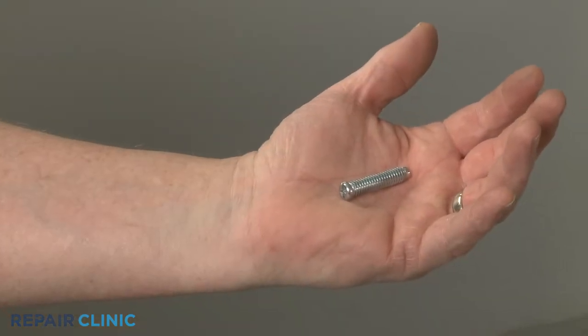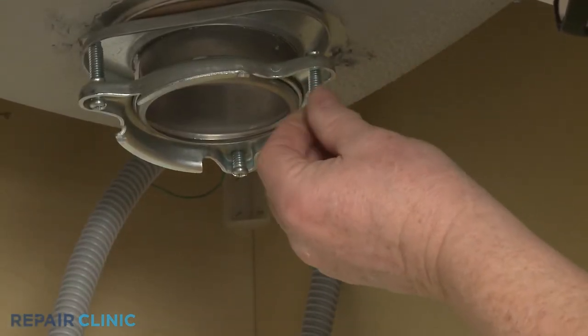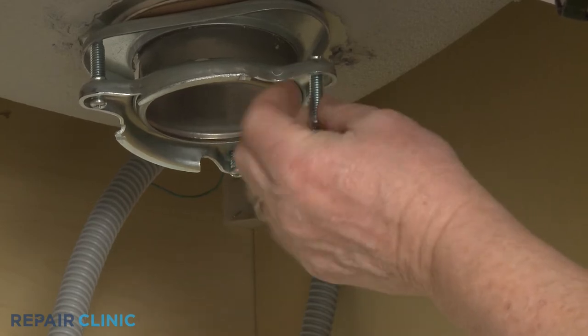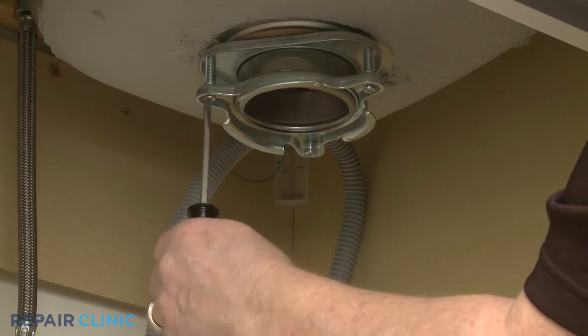To install the new mounting bracket screw, partially thread it into the bracket. Then tighten all three screws to ensure an even seal.